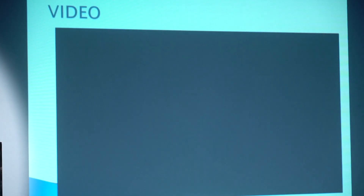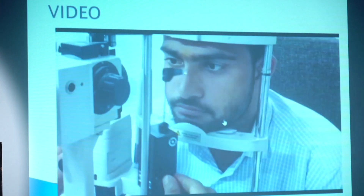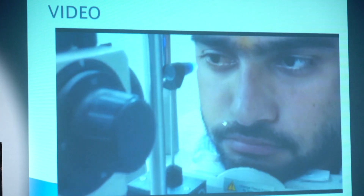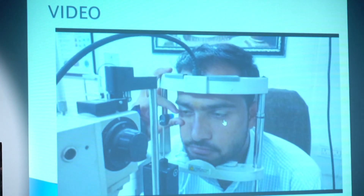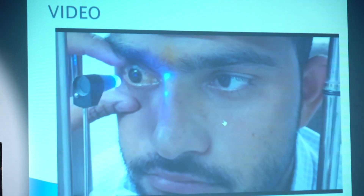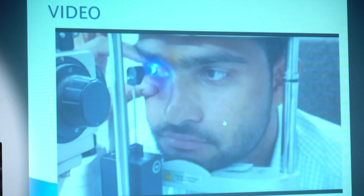So how do we perform tonometry? Simply put one drop of proparacaine in the lower part of the conjunctiva. Ask the patient to blink 3 to 4 times, and after 20 to 30 seconds, once the eye is topically anesthetized, just touch the cornea. Maintain the lateral mires level and touch the cornea — at that point you will see the mires and can obtain a reading.